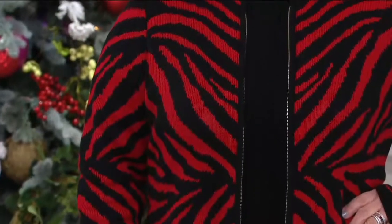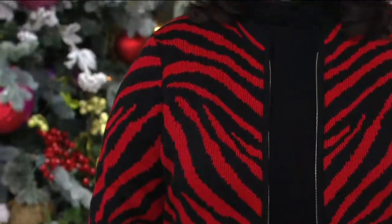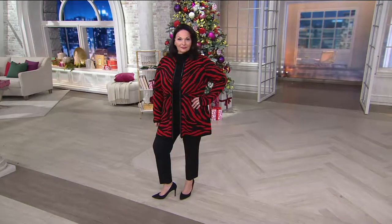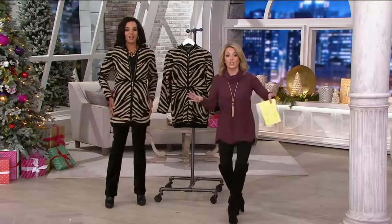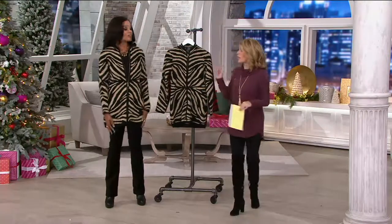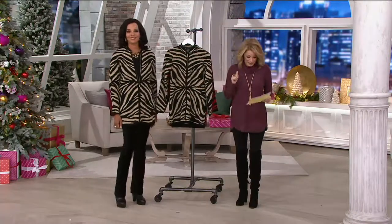The item number on this one is 278700. This is the Zebra Jacquard Zip Front Cardigan, $109.75. We also have it available — if you use your major credit card, five easy payments of $21.95. I should add right now, everything in the show is on easy pay. So a great day to get home some Dennis Basso designs.